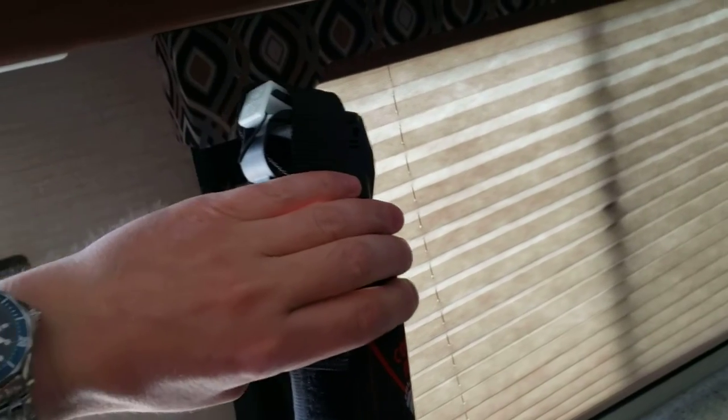Obviously, keep the bear spray away from kids. If you feel that's going to be an issue, maybe lock it in the car before you get going. Yeah, that's about it.